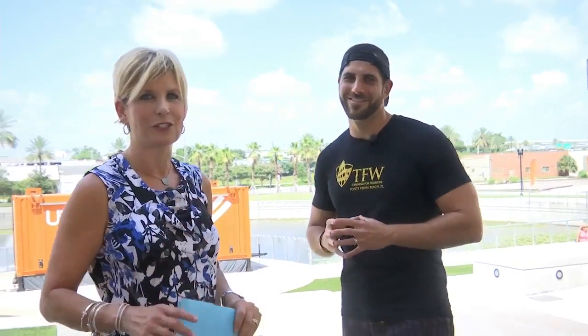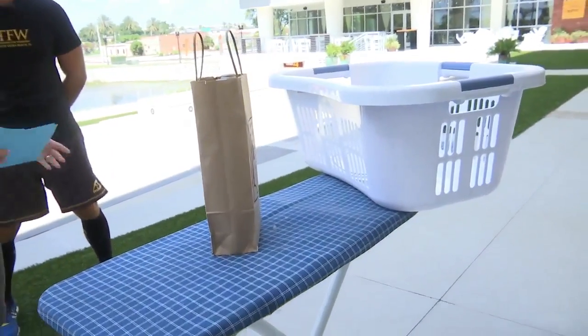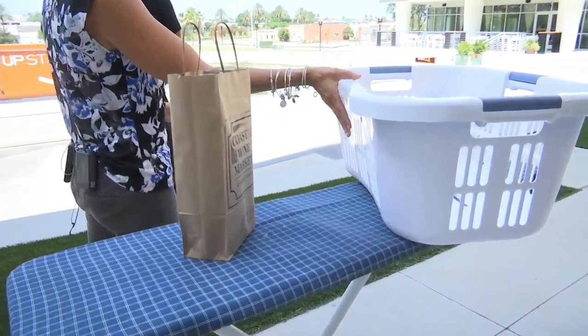While you were standing here, we brought in the items that you just heard about on that little video piece. So these are the items that you've been tasked with using in some kind of a workout. What do you want to start with here?